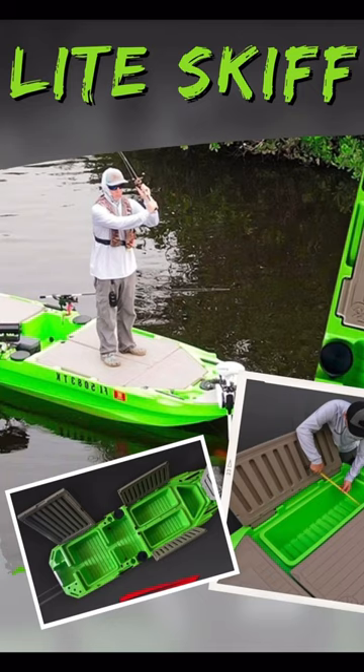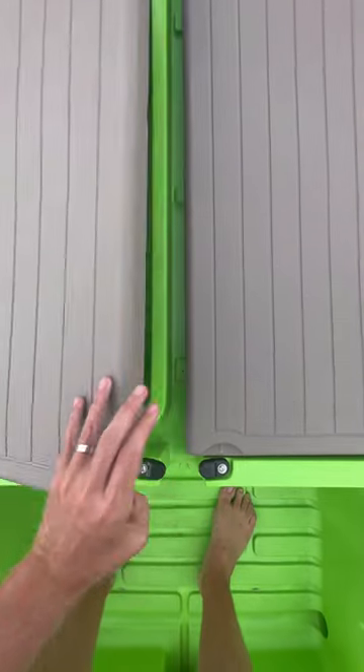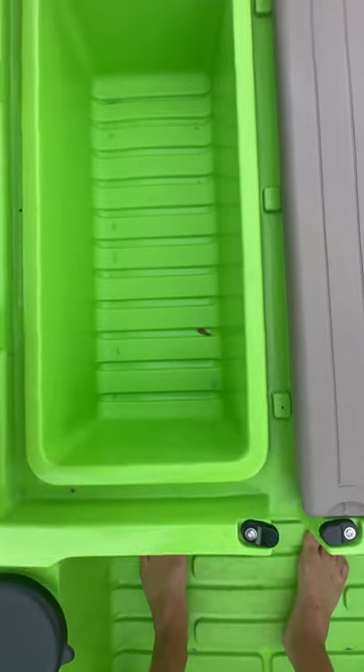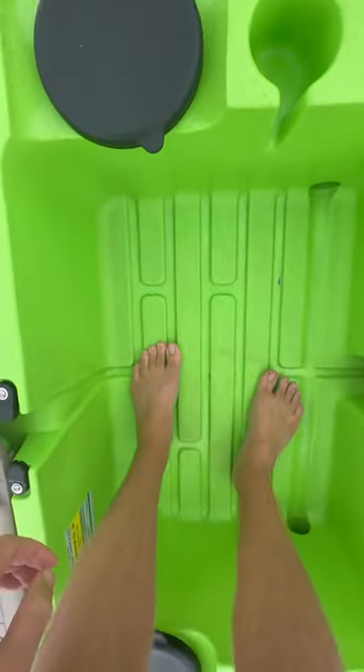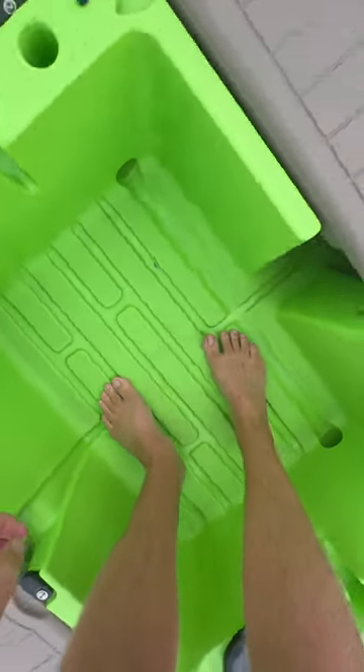You can rig it with a bow mount trolling motor, you can have this set up with live wells — you name it. You're only limited by your imagination with the Light Skiff. It's a very versatile platform.